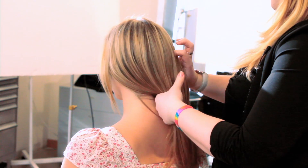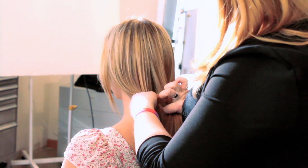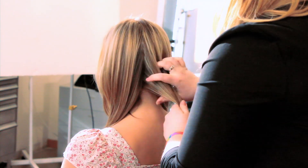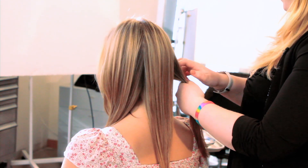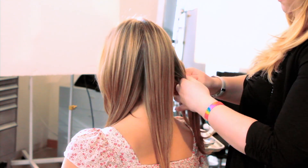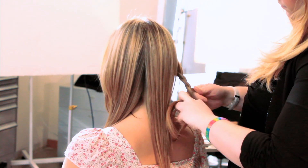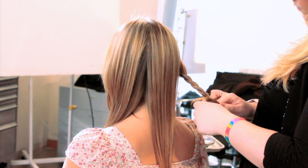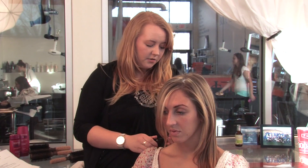The first thing you're going to do is separate your hair into three sections. It doesn't have to be very clean, just so we can get started. Take your first section, split it into three, and do just one normal braid.